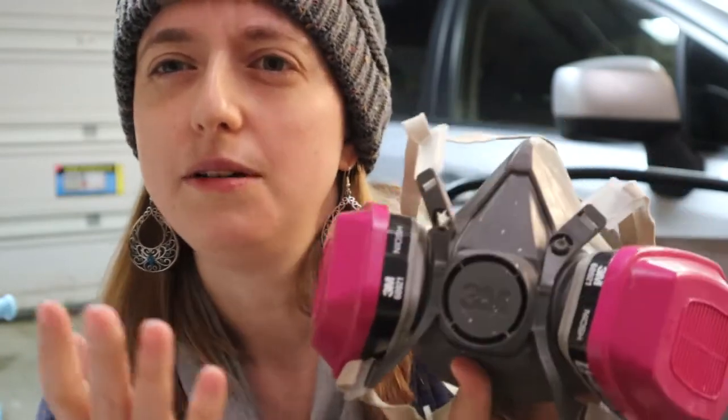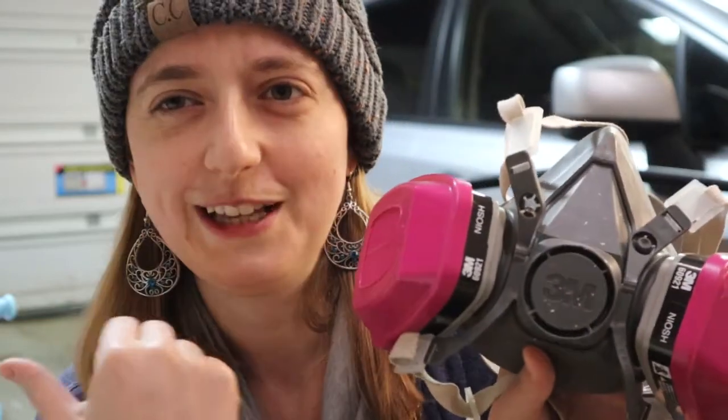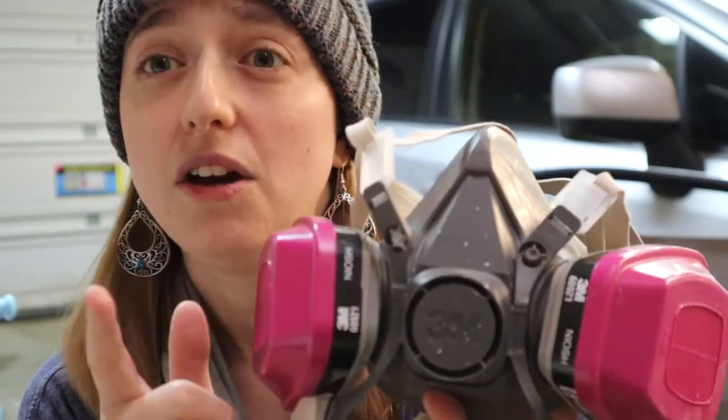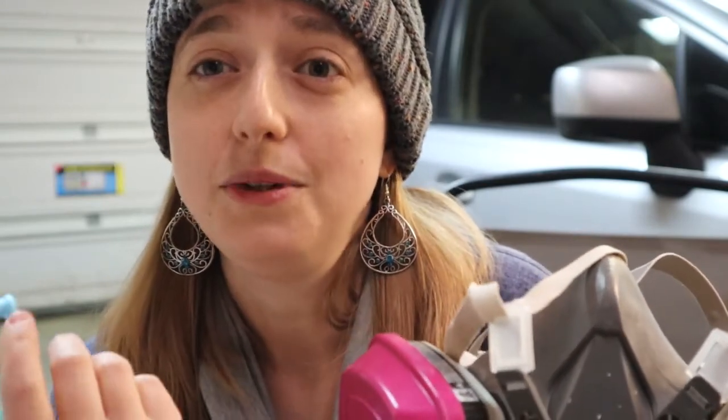In my last video, I talked about how you need a face mask if you're going to be doing sanding — you need particle filters to limit the amount of clay dust you're breathing in. However, for lustering, these filters are the ones you actually need, and I will definitely link them below. They help filter out all the chemicals found in the lusters. I also recommend doing it outside or in a place with a lot of fresh air. It does start to smell, and when I do my dragon egg mugs I usually work in two-hour increments to keep myself safe.